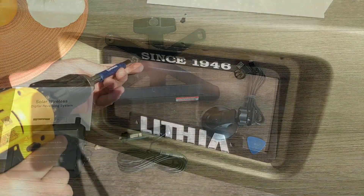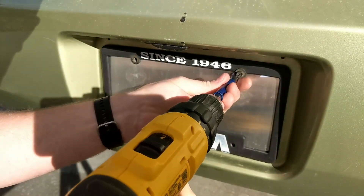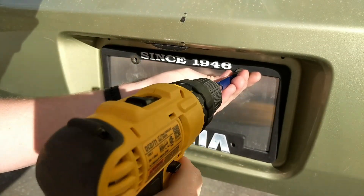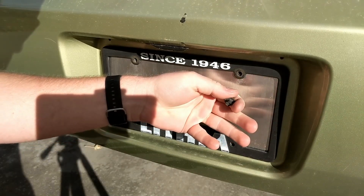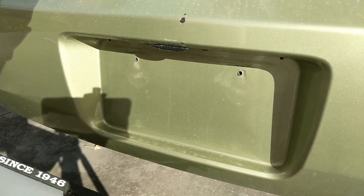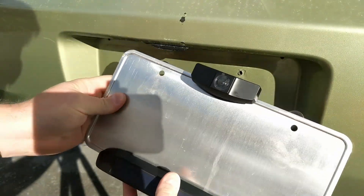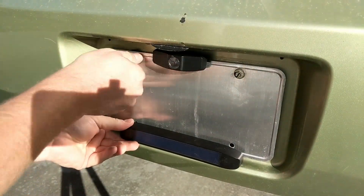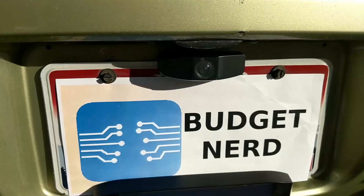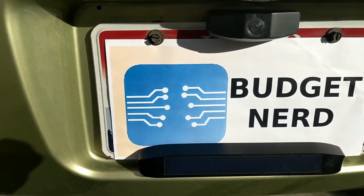They claim it only takes a few minutes to install, and that's true. If you're going to be a perfectionist about where you place the screen and want to take a while routing your cable, then it will take longer. But just to get it set up, it's super quick. Remove your license plate, slide it in the bracket, and then screw it back on — it's that simple. They do recommend you charge the camera with the USB cable before first use, but I didn't, because they're not the boss of me.